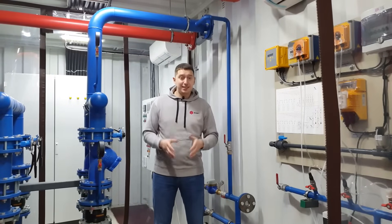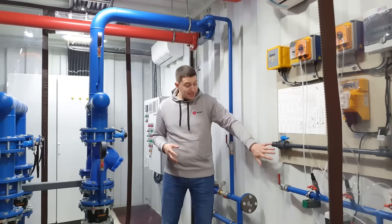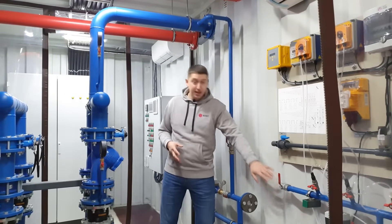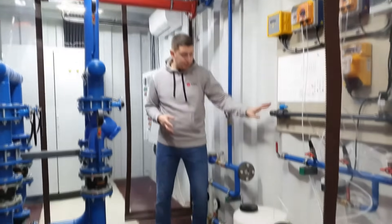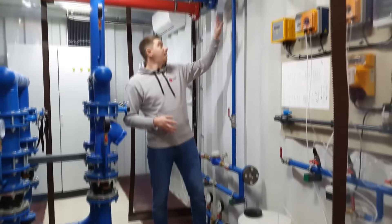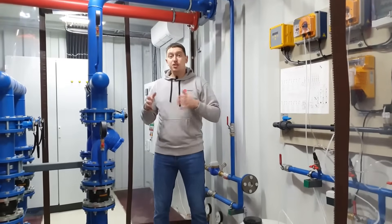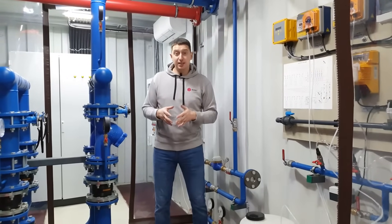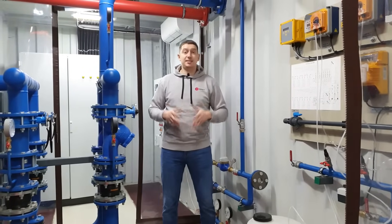When our customer receives a container, he or she will be able to easily connect all the necessary external communications. The container provides all the necessary connections for a quick and convenient connection. It will also be necessary to bring electrical energy into the lead-in shield to power the miners and the entire system.